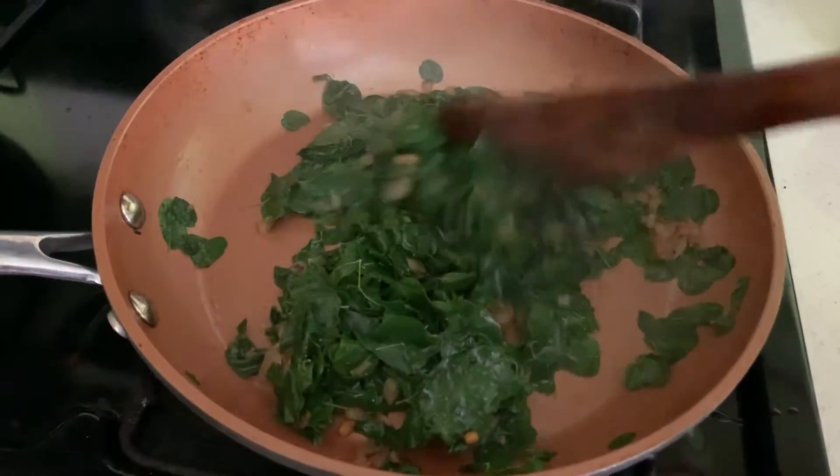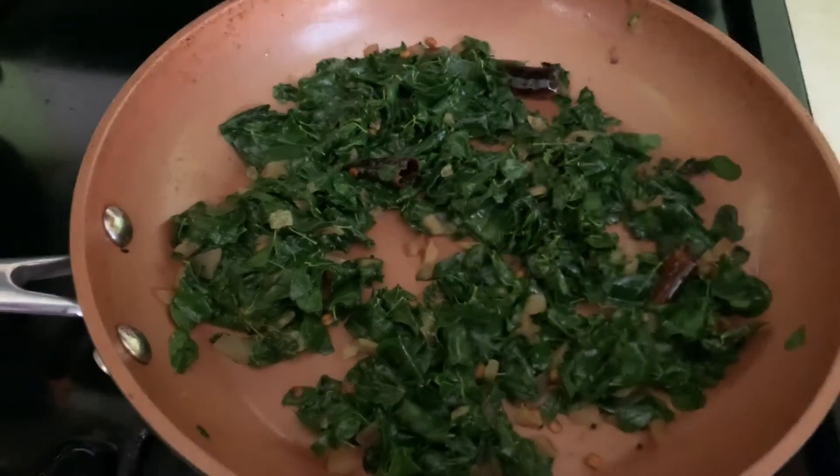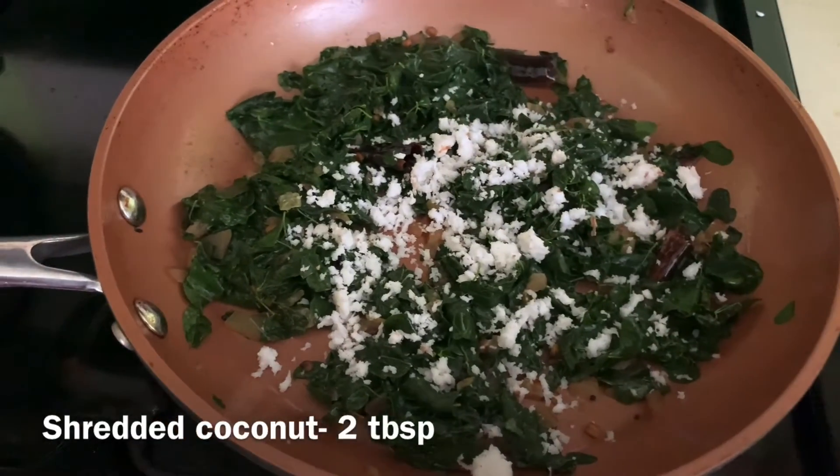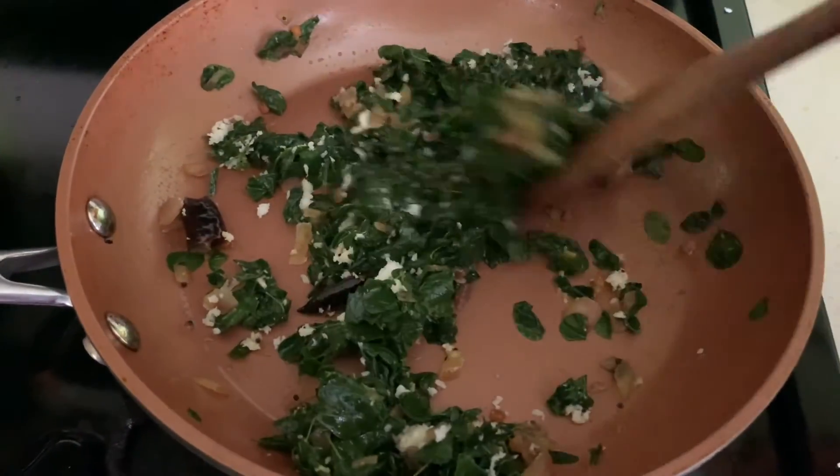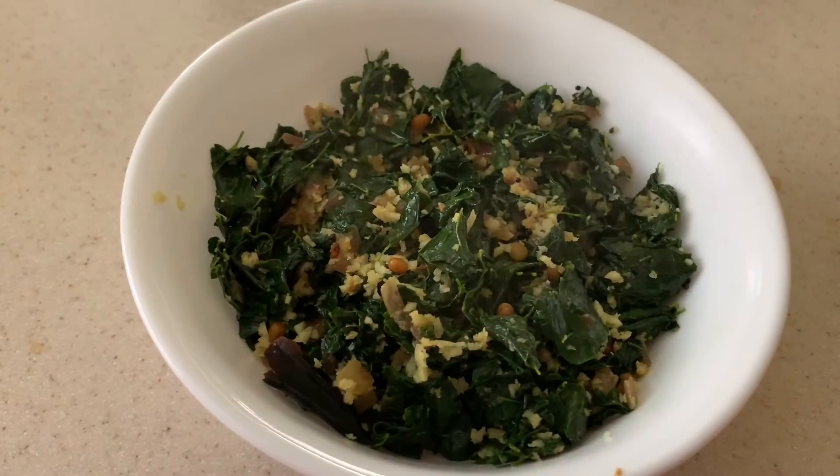Now everything is cooked well. I'm going to add freshly shredded coconut — it's about 2 tablespoon. Now your yummy Muringa leaf stir-fry is ready. Thank you for watching.